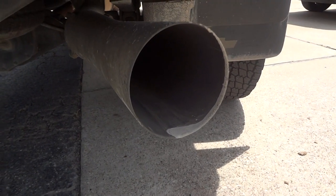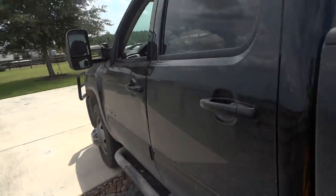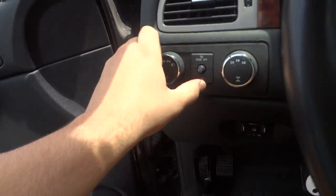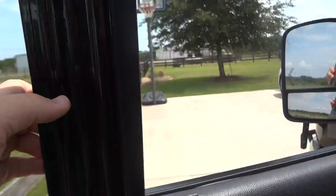It's got a really nice-sounding engine. I'll go ahead and back up, then shut off the headlights and hazards. Now I'm going to pop the hood and show the engine.